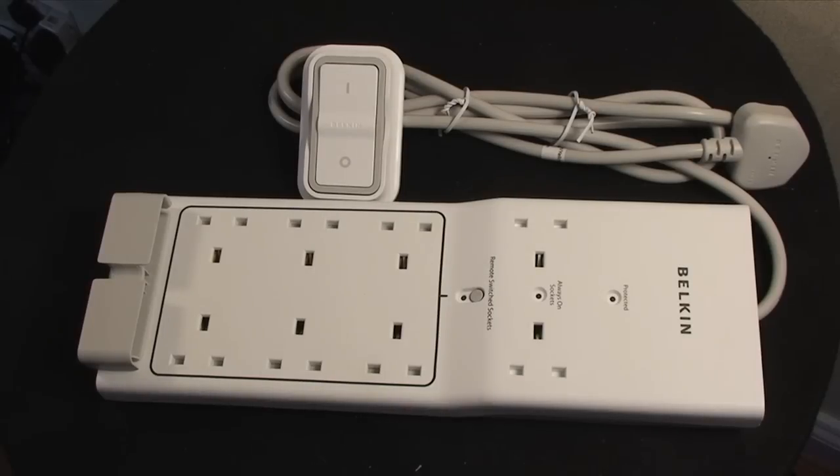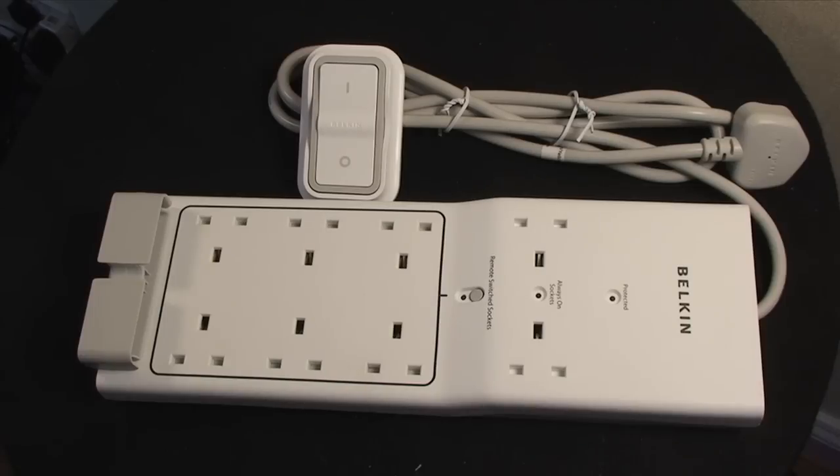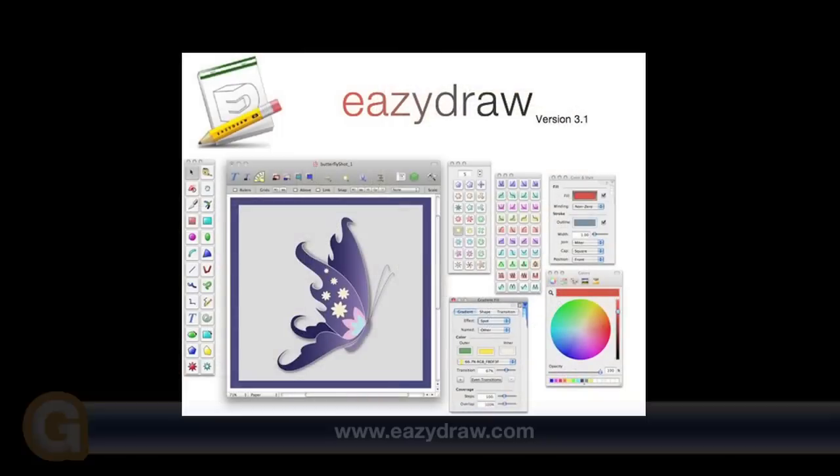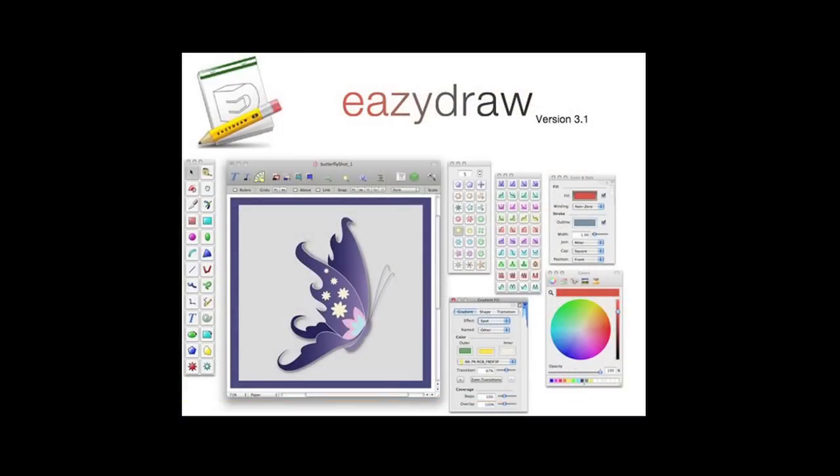Thanks very much for listening. This has been my review of the Belkin Conserve — it comes highly recommended and I think it's well worth getting hold of one. Come back soon and check out more reviews on geekanoids.co.uk. This video review is sponsored by EasyDraw, making drawing fun on Mac OS X.